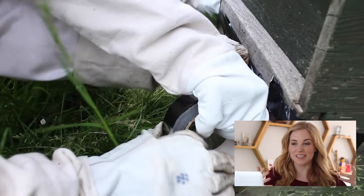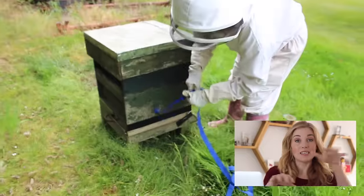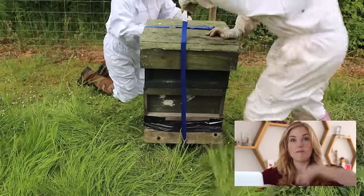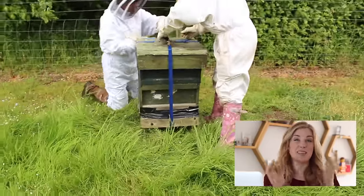Hives are just boxes piled on top of each other so we needed to make sure they weren't going to slip around or move when the hive was on the back of a car. So we used some ratchet straps around the hive in both directions just to hold everything together so that nothing slipped out of place.